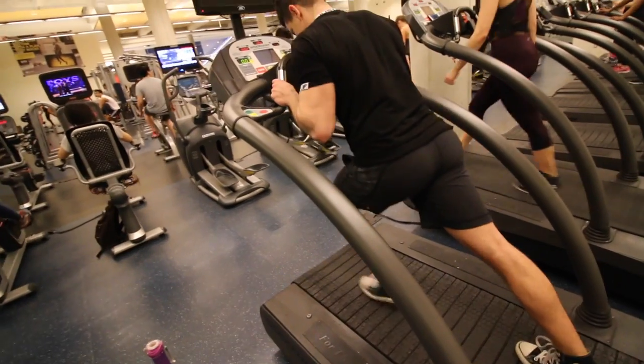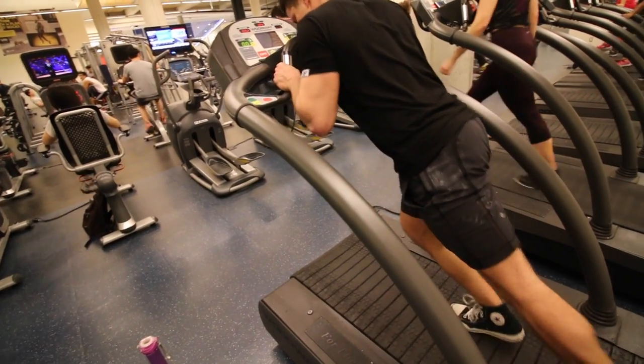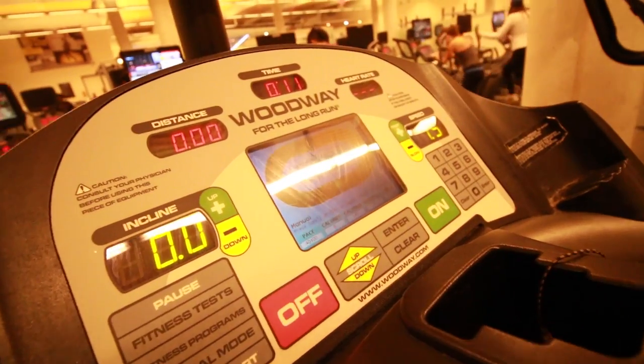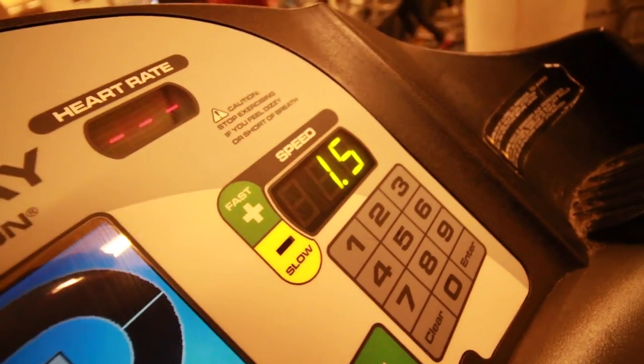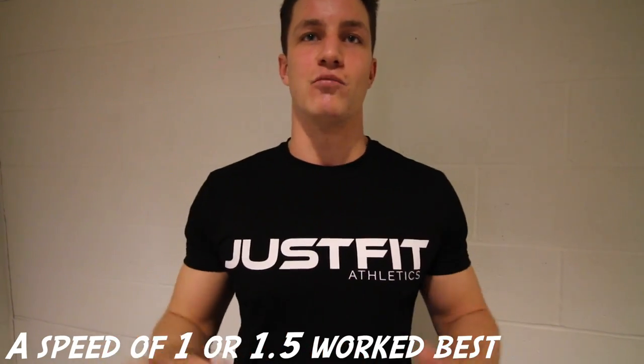Alright guys so the first thing you do is get on the treadmill. You're going to try to start pushing with your feet. If you're like me you're probably not going to be able to push the treadmill and that means you're going to have to up the speed. Upping the speed higher is going to make it a lot easier. I found around 1 or 1.5 speed was pretty perfect — it allowed me to push it a good amount without helping me too much.